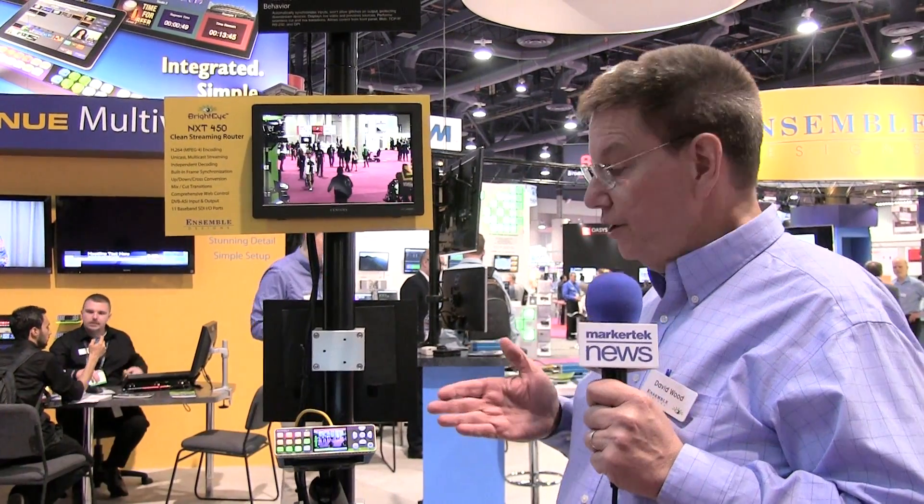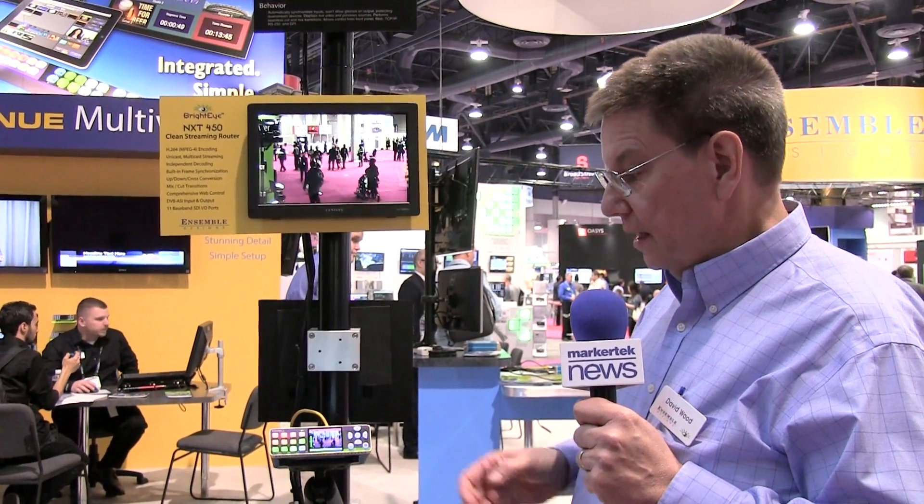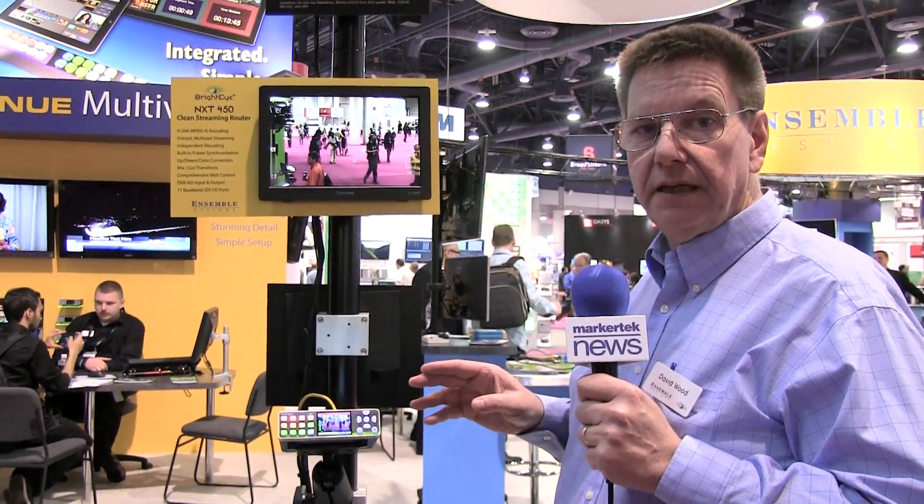I'm David Wood with Ensemble Designs here at NAB 2015 with our new NXT 450. This is a compact router with SDI inputs and outputs, HDMI inputs and outputs, and a streaming capability. It's a bridge from the baseband video world to IP.